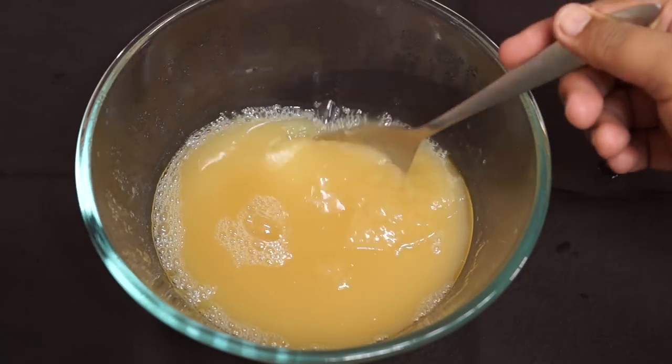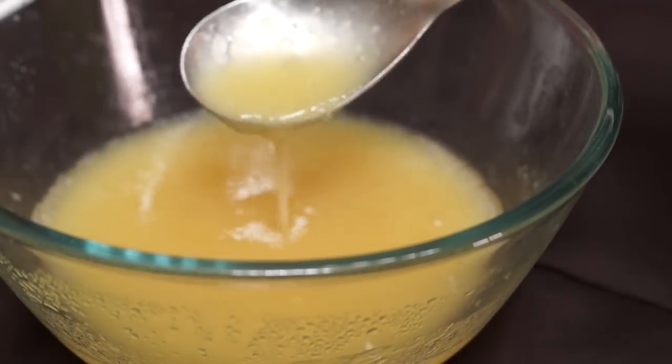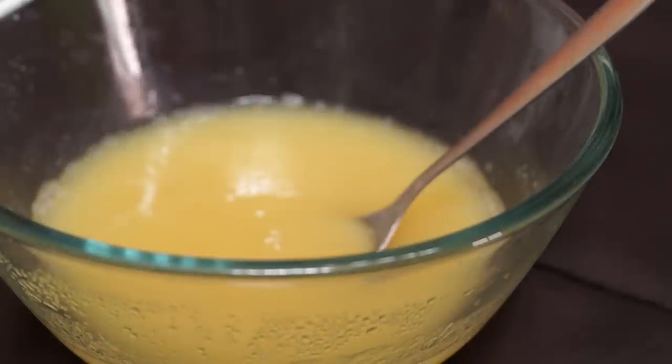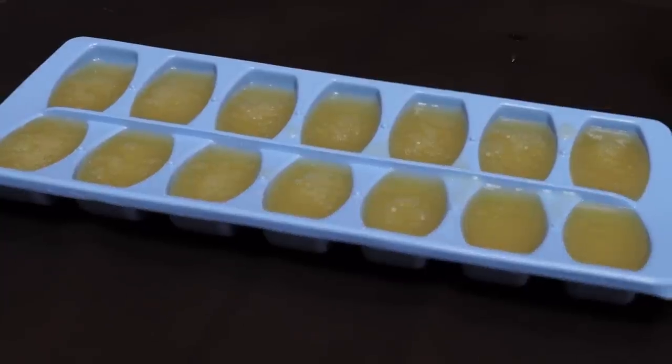Give it a good stir as it starts to coagulate a bit after keeping for a couple of hours. Then it goes into the ice trays and freeze until completely frozen. You should measure how much liquid goes into each ice cube, or just pour about 1 tablespoon into each cavity. Our aquafaba is ready — you can use it as is, but I prefer freezing it in ice cubes so you can use it anytime for any recipe.